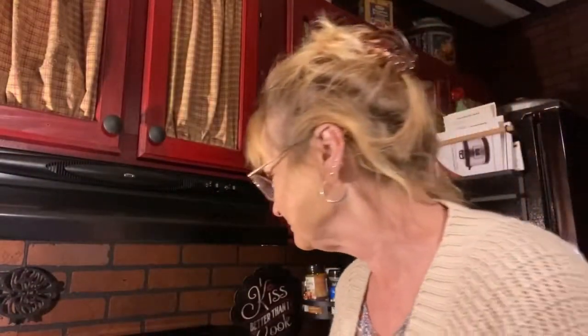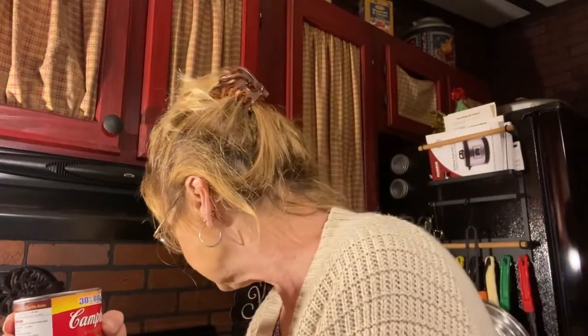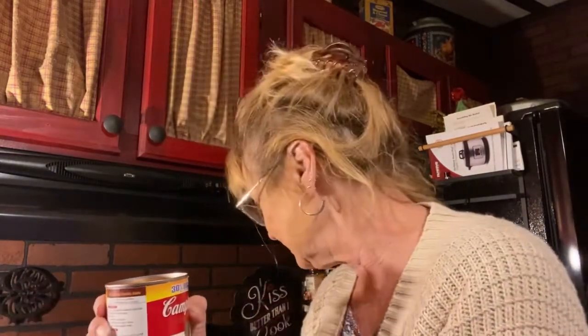It's quick, and not only that, it doesn't have a lot of stuff in it. So if I want to make meatloaf sandwiches or do something else with it, it's not really tied into one particular category. You need one can — ten and three-fourths ounces — of Campbell's condensed tomato soup. This one's a 30% bigger can, but it calls for half a cup in the meatloaf and you reserve the other half cup for later.